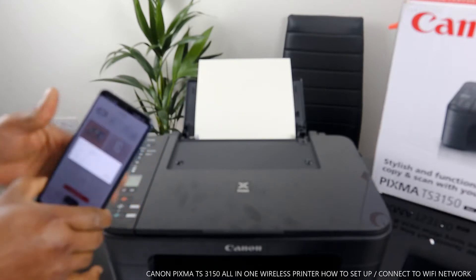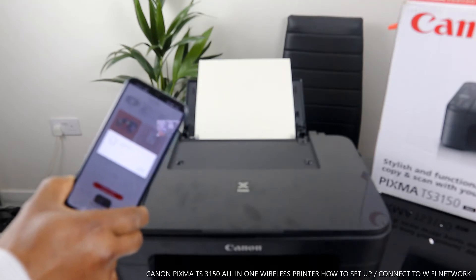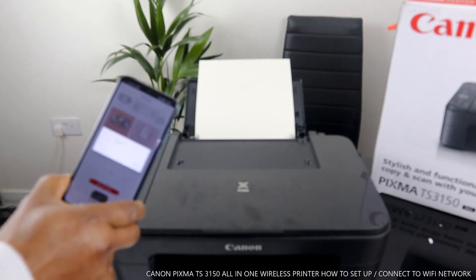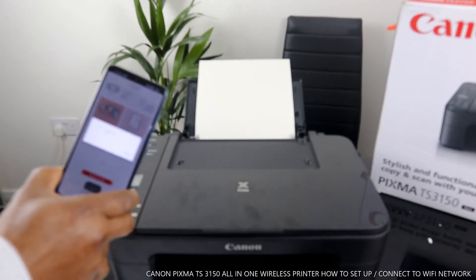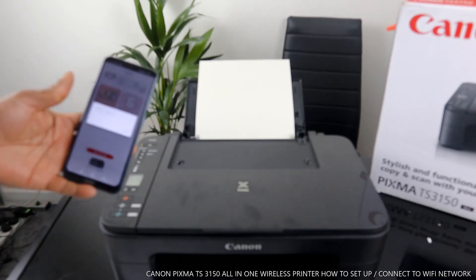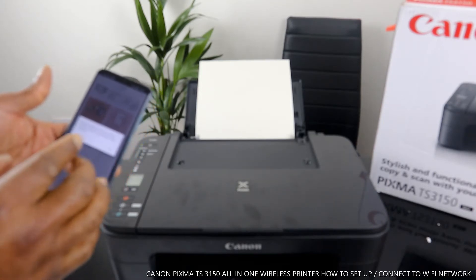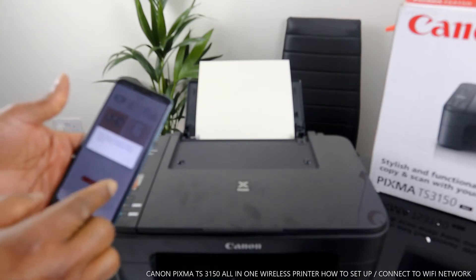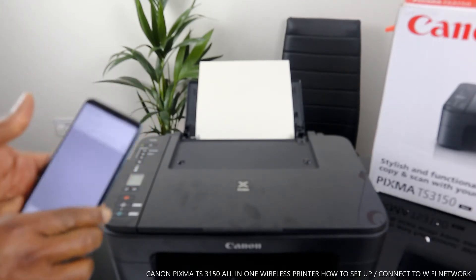Make sure the printer is switched on. What it's doing right now is searching for an available printer. The app says it could not find the printer — 'Check that the printer is connected to a WiFi network.' Click OK. So here's what we need to do.